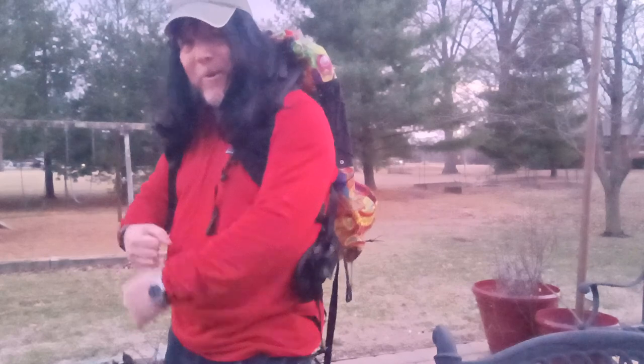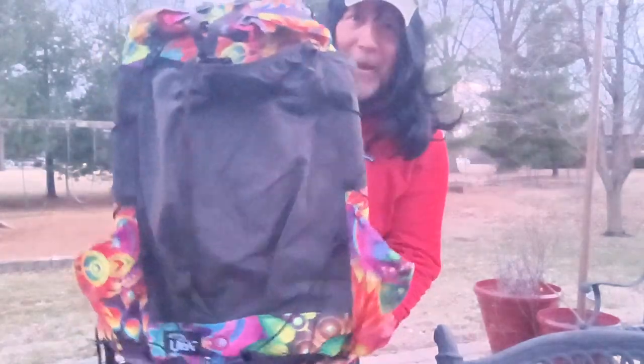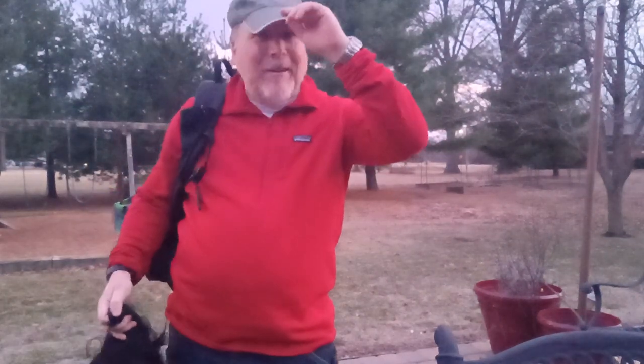Hey everybody, Mikey Kid Outdoors here. Today I'm going to talk about the Light AF Curve 46 backpack. I've got a Curve 40 in blue and this is the Mandela Daydream pattern. Light AF — light as a feather, not to be confused with other stuff.